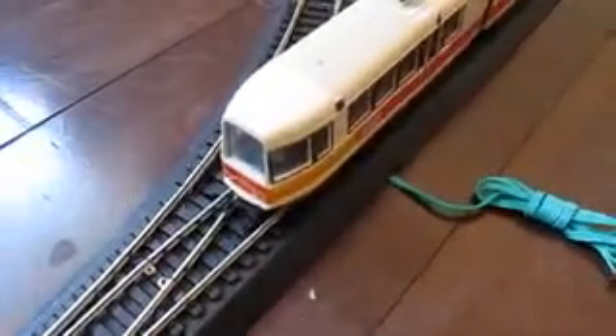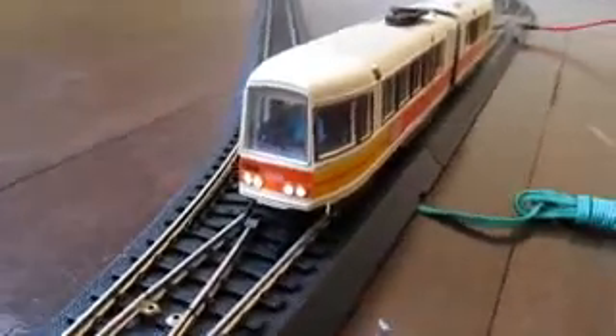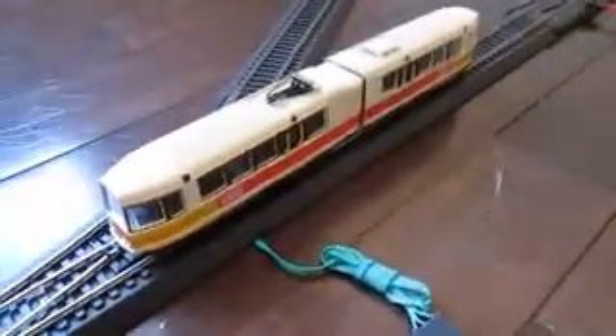I don't have red, which is unfortunate. I also put a little driver inside there. That's number 1202, San Francisco Muni. This is the Boeing LRV by AHM.